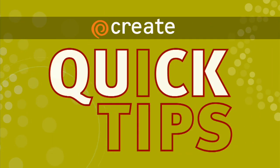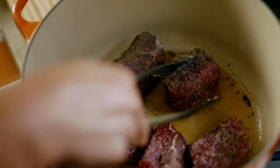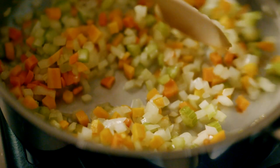Here's a Create Quick Tip from A Chef's Life. When you make a stew, it's all about building flavor. I've seared my meat on all sides and I've sweated mirepoix.